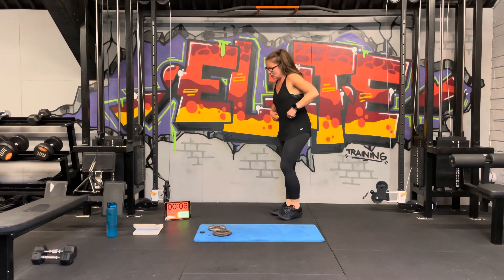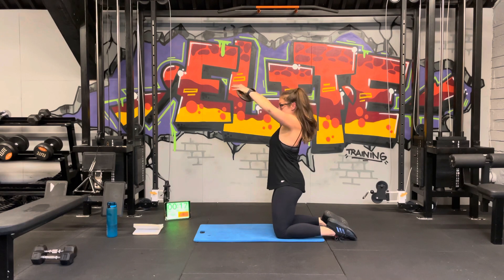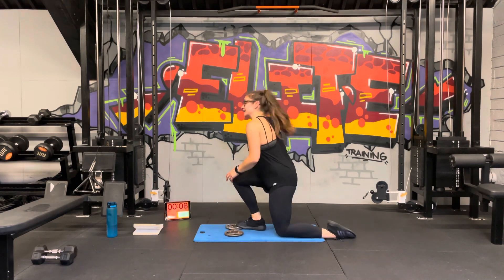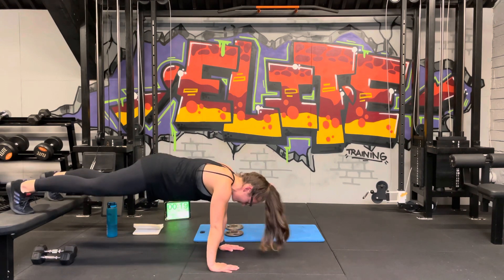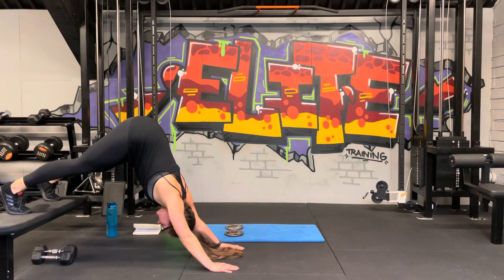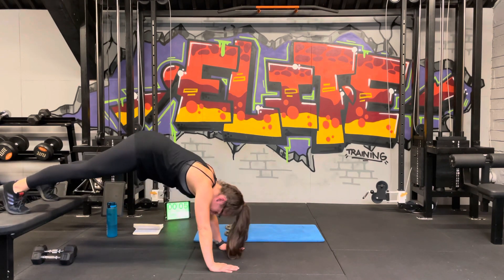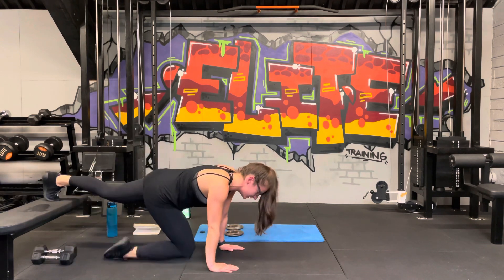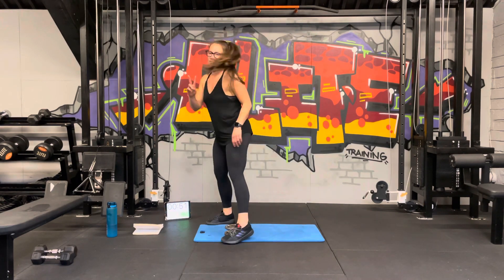One more interval of each, then a little break. Bring the arms up — keep them coming, 10 seconds, good. Last 20 seconds on the elevated plank — feet up on the bed, chair, or couch. Set the bum up, big stretch — come on, 3, 2, 1, done! Amazing — wow, why is this so sweaty?! Two more stations to go, four more exercises.